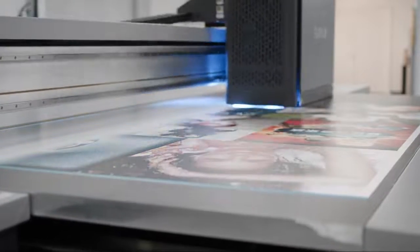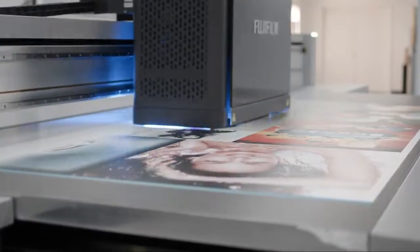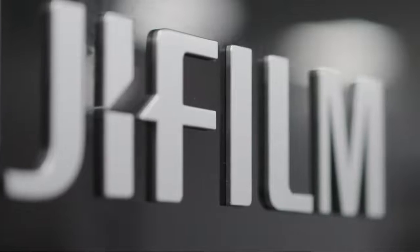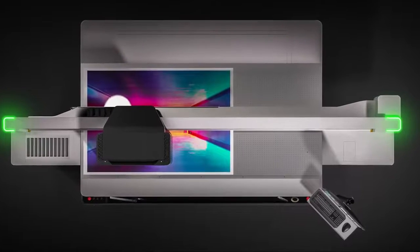Whilst this is a brand new design, it has been built around our knowledge of the existing flatbed print markets. It has also been designed to be in keeping with the larger Acuity Ultra R2 styling, projecting the strong Fujifilm brand across both platforms.